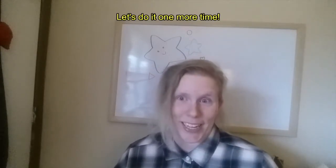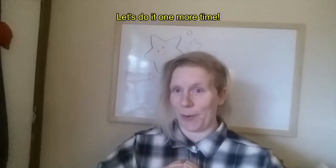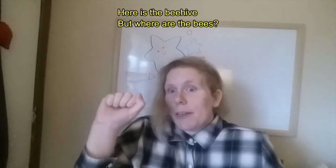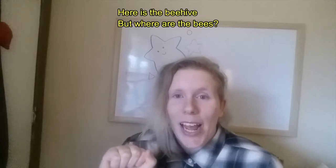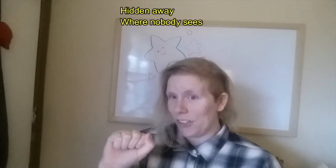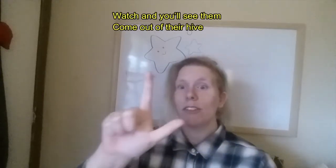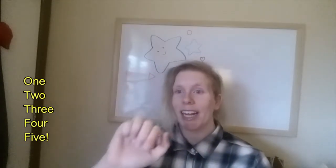If you haven't done that already, let's do it one more time. Here we go! Here's the beehive, but where are the bees? Hidden away where nobody sees. Watch and you'll see them come out of their hive. One, two, three, four, five! Bzzz! And there are the bees.